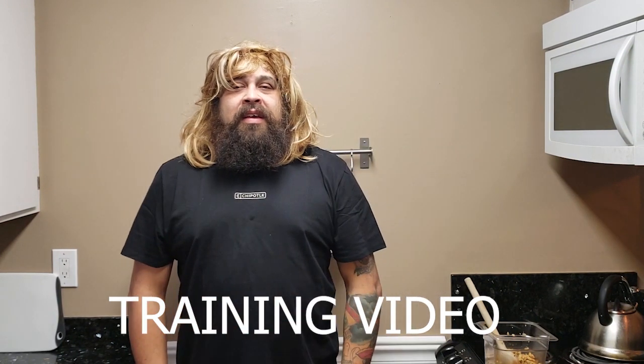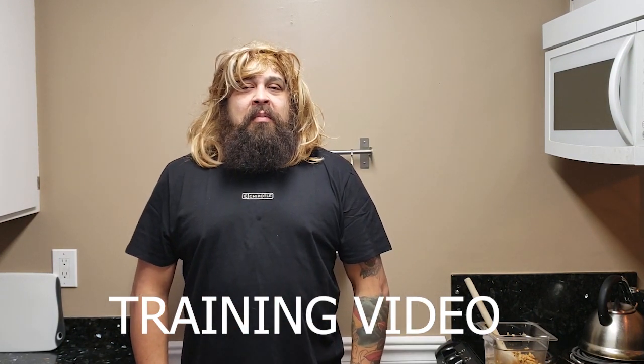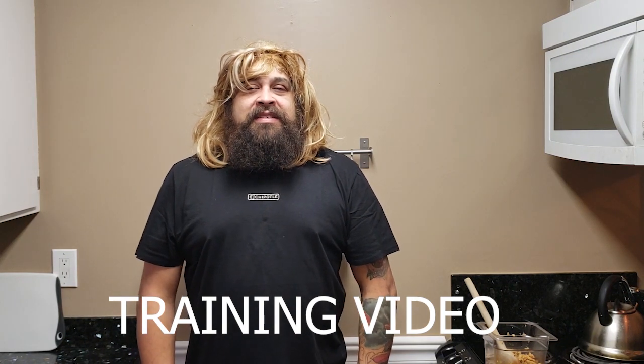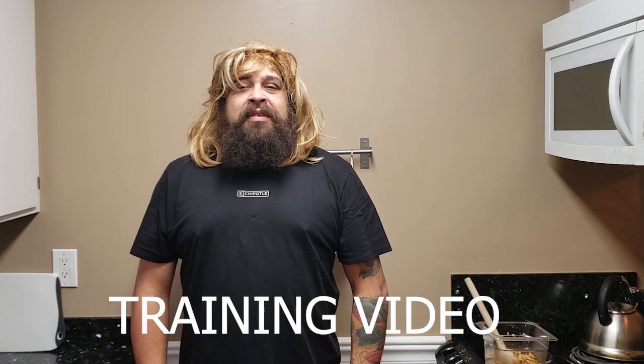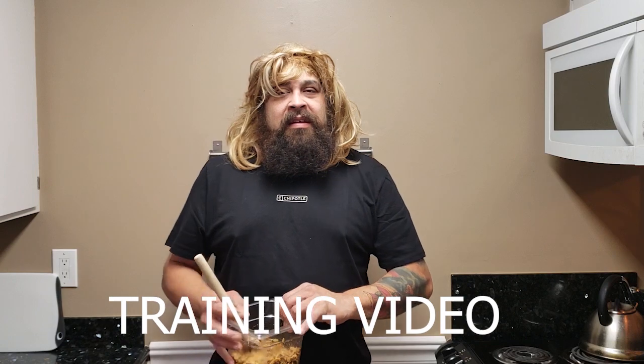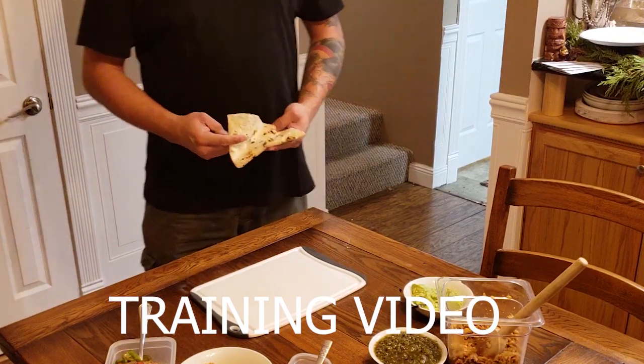Namaste and welcome to team Chipotle! My name is Adam and I'm your senior burrito artiste. Today I'm going to show you how to construct a burrito the Chipotle way.